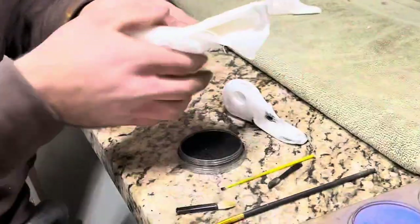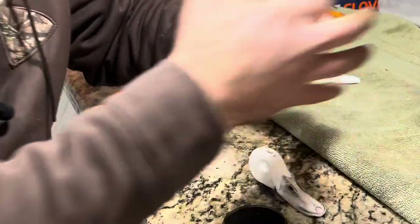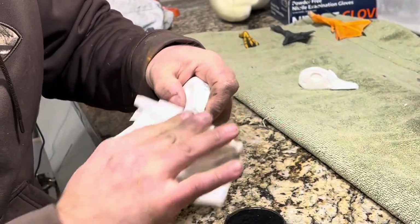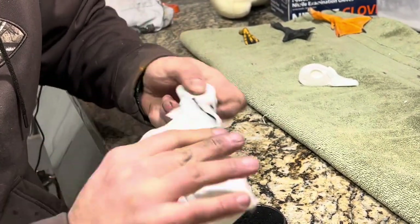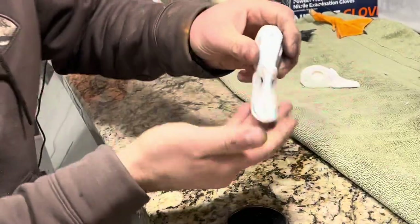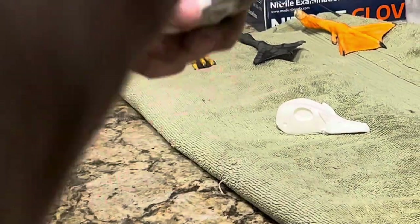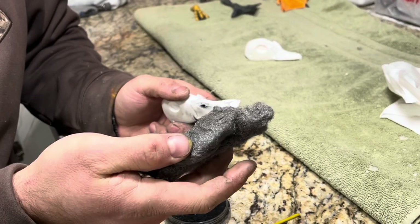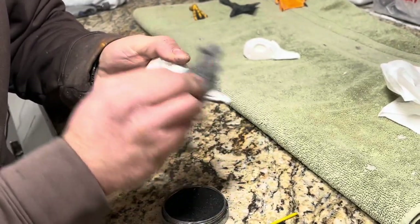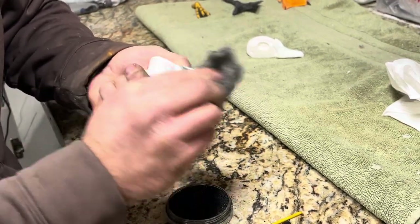Now I've got some lacquer thinner or acetone, whatever you prefer. I'm going to apply a little bit on a paper towel and wipe off the excess. I'll show you another method you can do if you don't have lacquer thinner or acetone. As you can see, we've got a little more depth going into our main painting of this bill. I've got some triple-O steel wool, and you could buff that out if there are some areas you couldn't quite get off with the acetone, and just to give you a little more highlighted features on the bill.